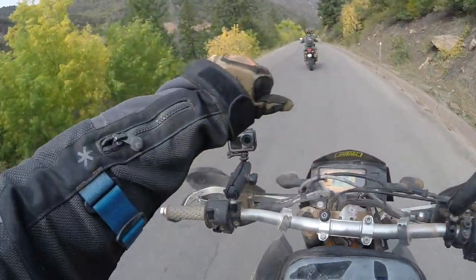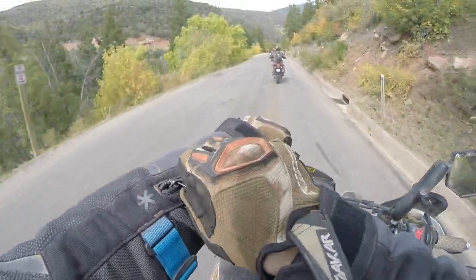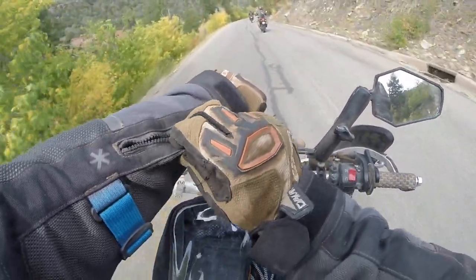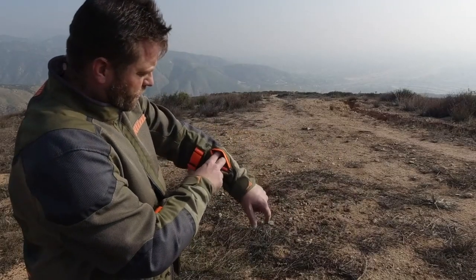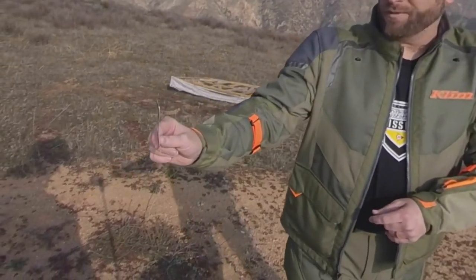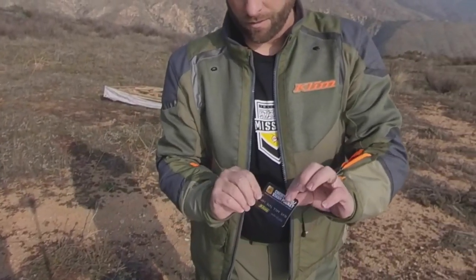Just like the majority of Klim's gear, there's an emergency pocket on the forearm. This is where you keep your ICE card. The symbol on the pocket tells emergency response teams that you have a card inside — that's the first place they'll look to find your vitals, stats, and anything you want them to know from your emergency card information.